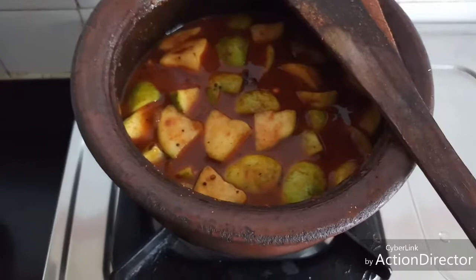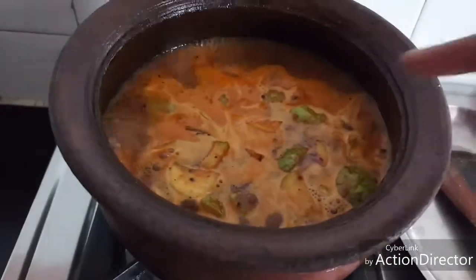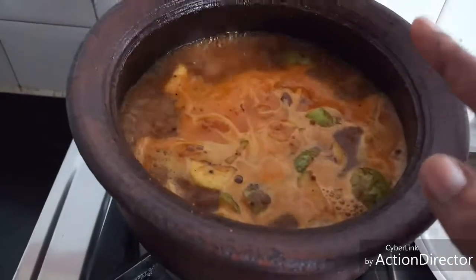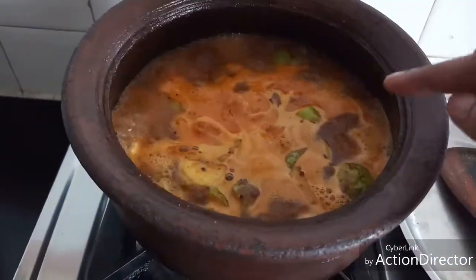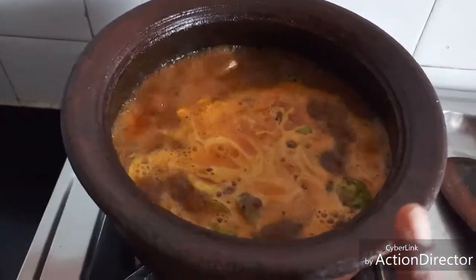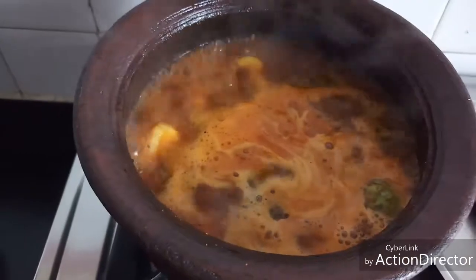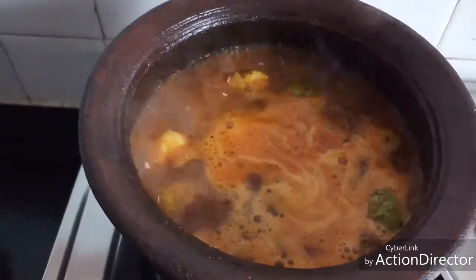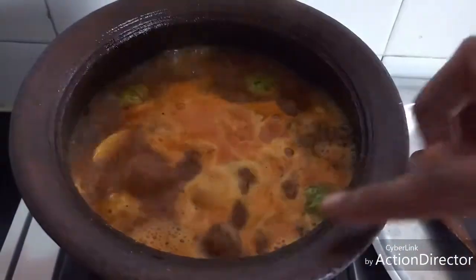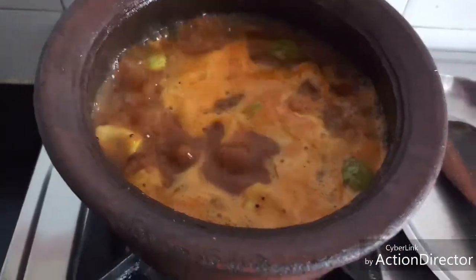Now keep this on high heat for a few minutes till it starts bubbling. You can see that it is starting to bubble. A quick tip for beginners: if you see that it is boiling from the outer sides, it means the salt we have added is not enough. During fasting days we won't be able to taste the food to check, so this is a good indicator — if it starts boiling on the sides of the vessel, the salt is not enough.